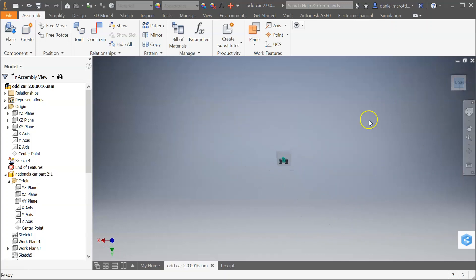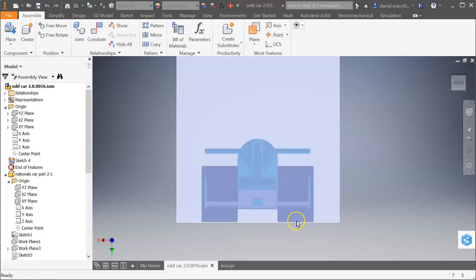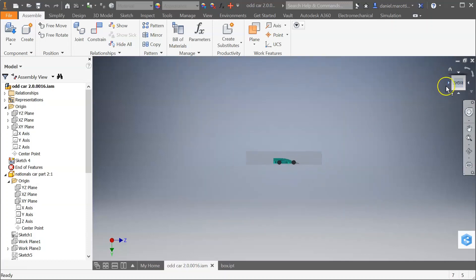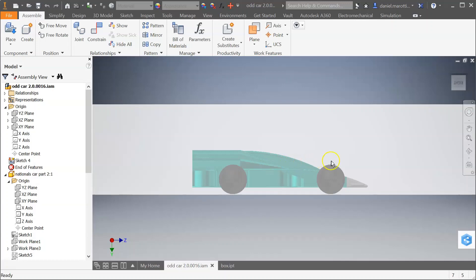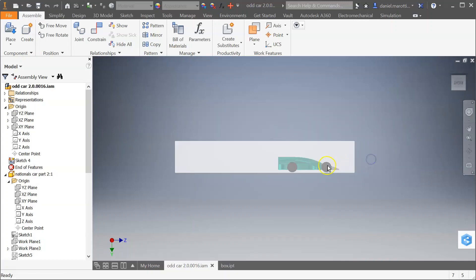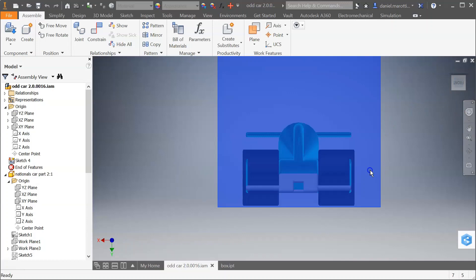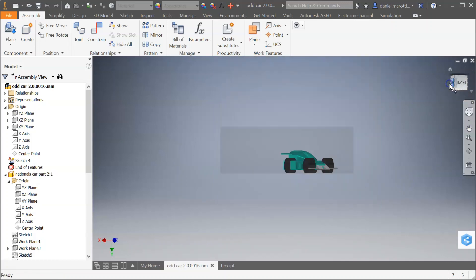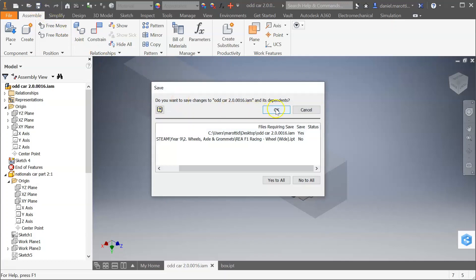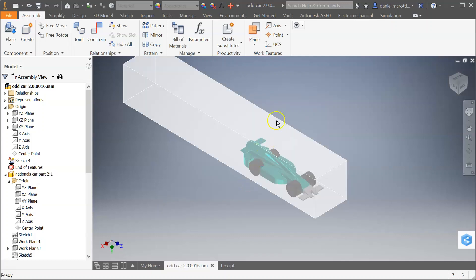The first thing I'm going to do is go down to the front line and line this up so it's pretty close to the bottom of those wheels, making sure it's central as well. Going to the other side — the right — I'm just going to drag this back a little bit so the car is towards the front of the box. Go check the front again, get that up a tiny bit more. Once you've got this sorted, we're going to go to Simulation and Active Model.